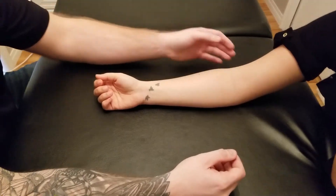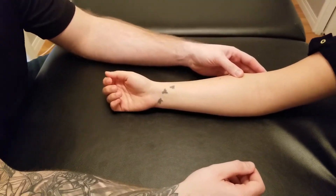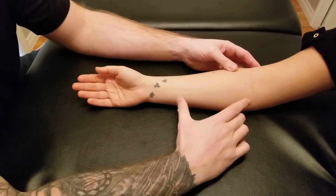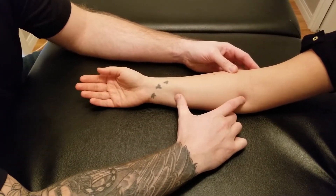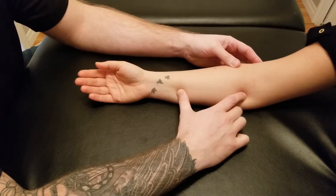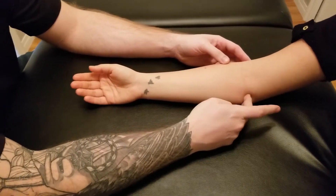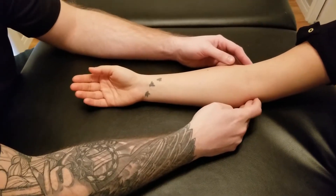We are going to be palpating the flexor digitorum profundus in this video. The muscle itself is going to be originating solely on the ulna and a little bit of the interosseous membrane. It does not cross the elbow joint like its counterpart superficialis.